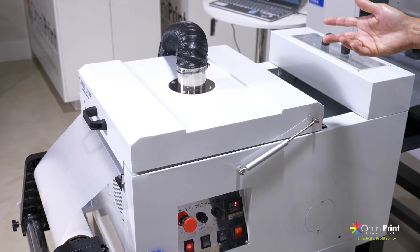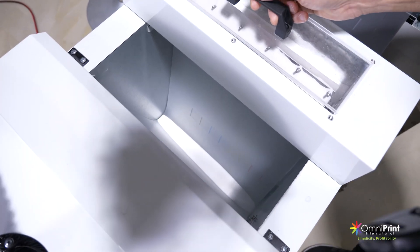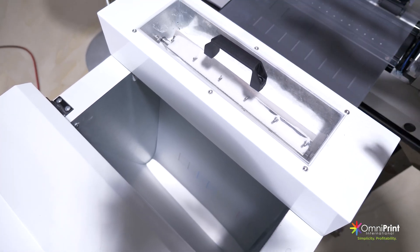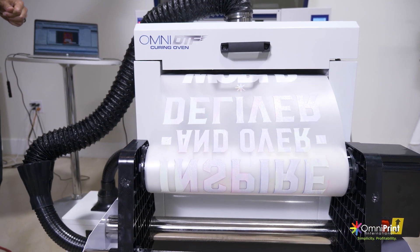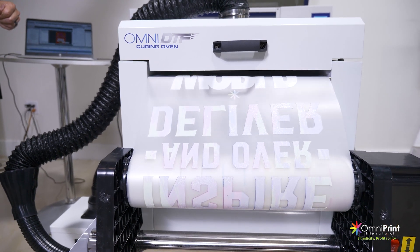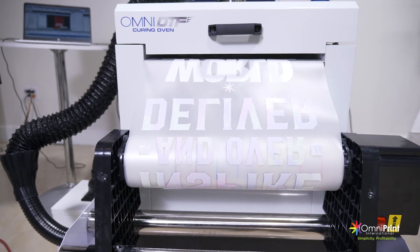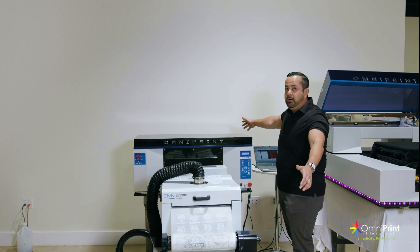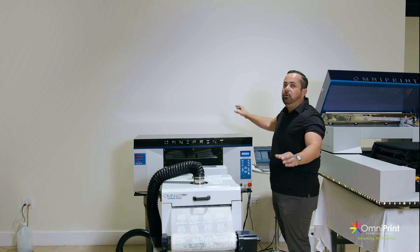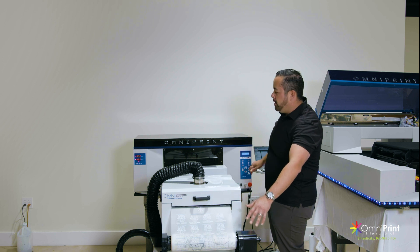And then following that, you guys see this device here. This is kind of a multi-use device because this is an inline system. What that means is that your print — from your powder application for your adhesive to your curing and your take-up or your rolling of your printed product — is all done here in the full unit. So what you see here is actually a full line that's going to get you from printing to curing to your finished product.